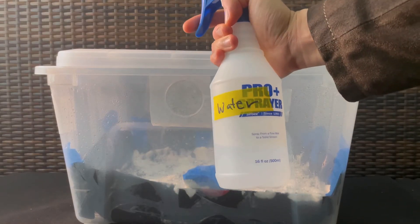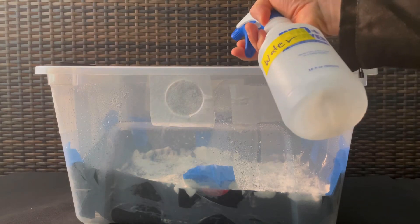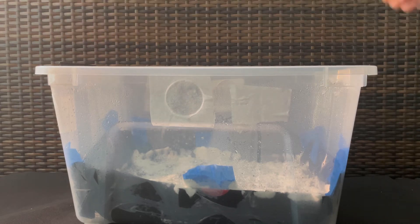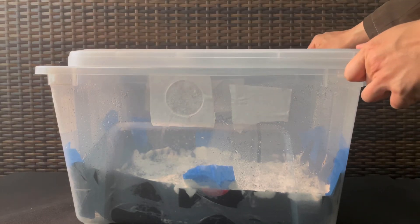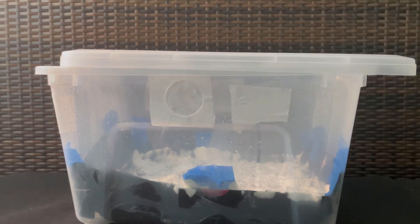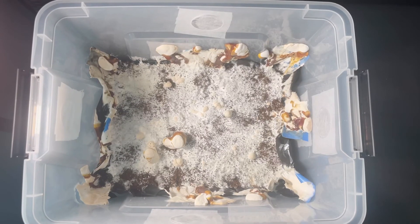In addition to fresh air, I try to keep the humidity up by spraying the sides of the monotub with some water. I do this about three times a day. And after I've sprayed the sides with water, I like to give it some fresh air through fanning.